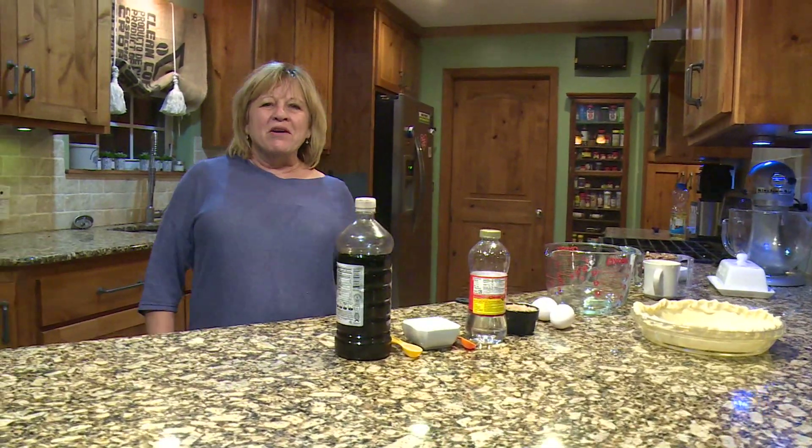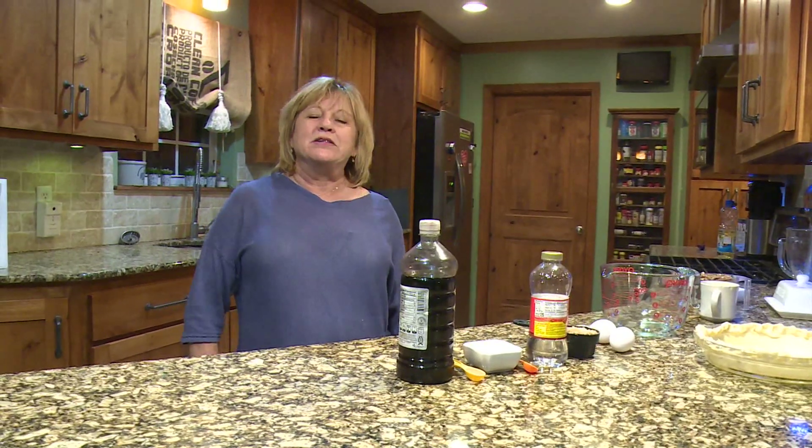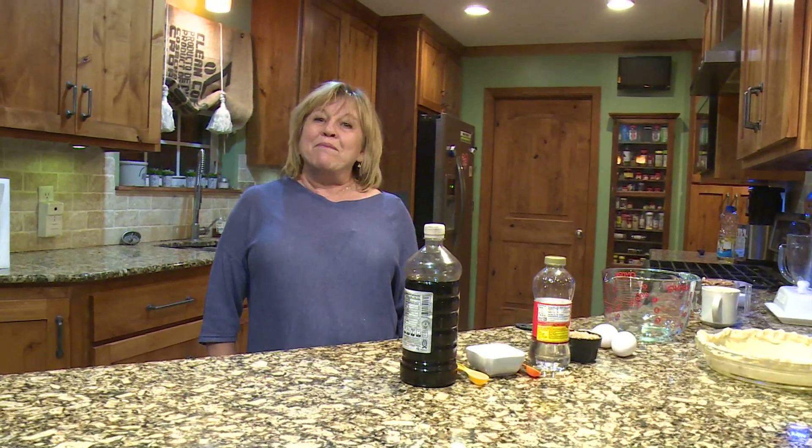Hey everybody! We're getting ready for the holidays and I make the turkey and the ham and all the stuffing, and I make pies. I make lots of desserts — that's my favorite thing to do. Today I want to show you how I make my pecan pie.